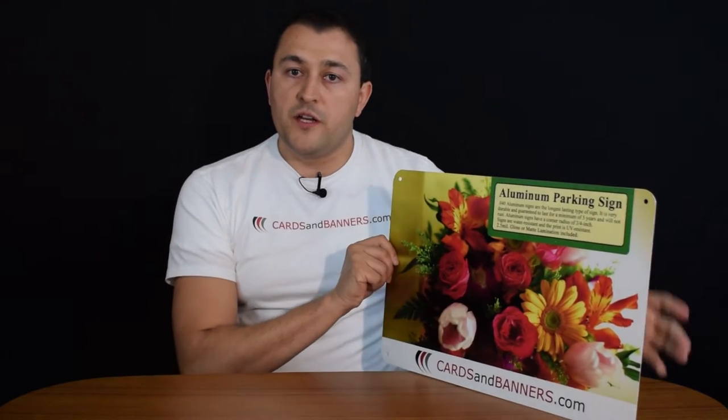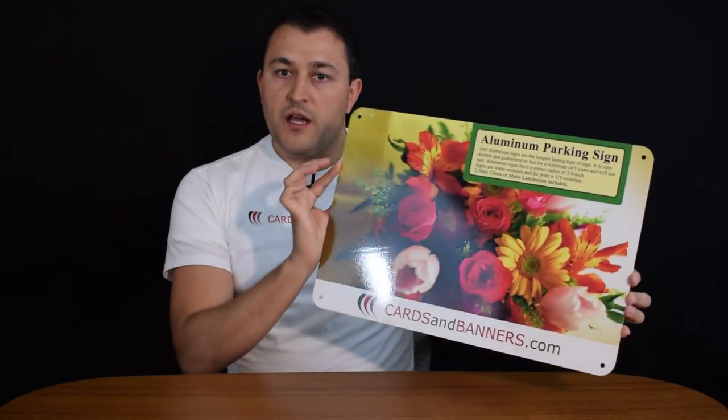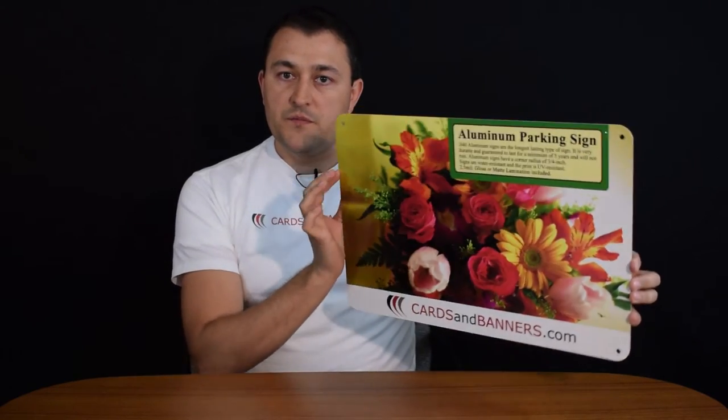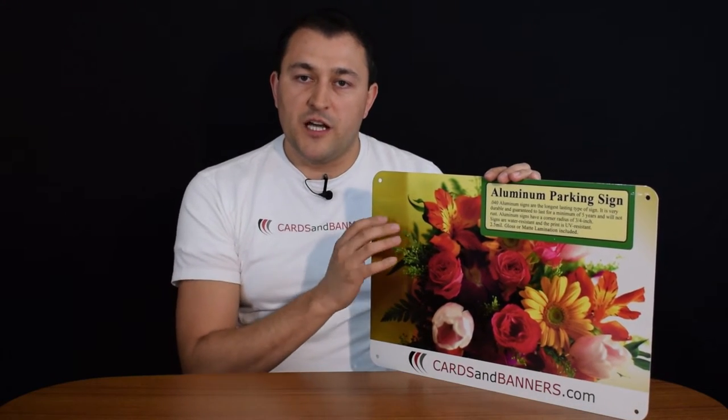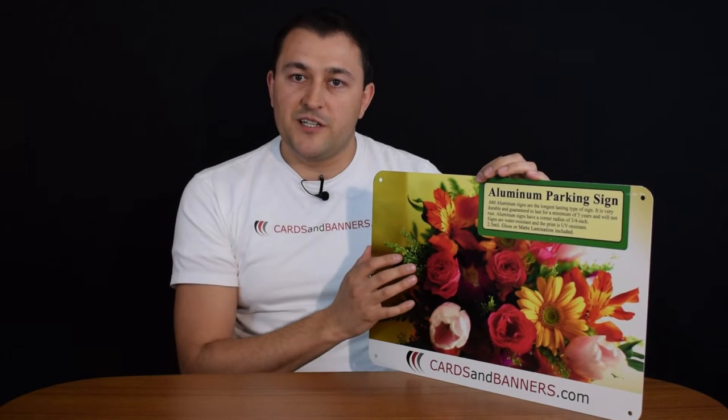They come in a few different sizes and are printed with a matte or glossy finish. As you can see, this one has the glossy reflective finish on it, so it's shiny and reflects a lot of light. Matte is not as shiny — it's a little more subtle.